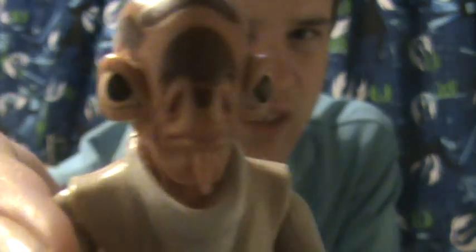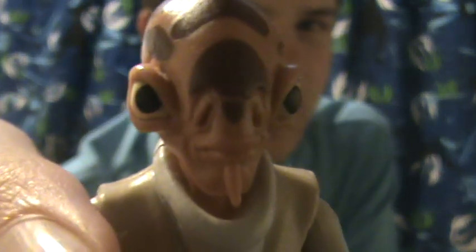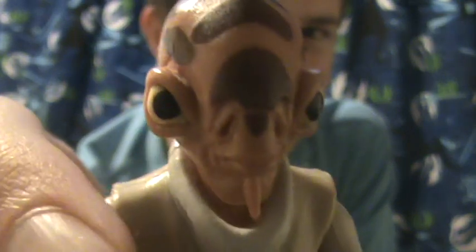Anyway, articulation: ball jointed head, ball hinge shoulders and elbows, swivel wrists, swivel waist, swivel hips, and ball hinge knees. No ankle articulation unfortunately, but aside from that it really is a perfect figure. The detail is amazing — really cool. And this is likely, at this stage, to be the only Mon Calamari figure we get in the line, so might as well make the most of it.